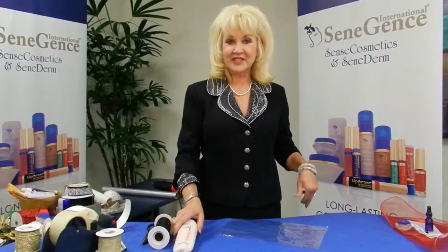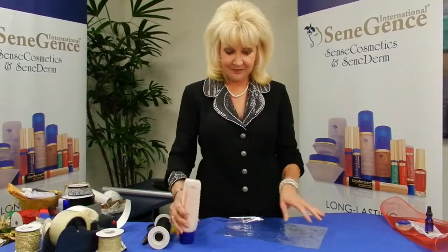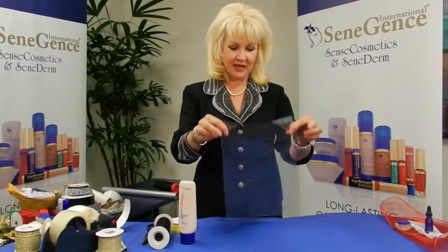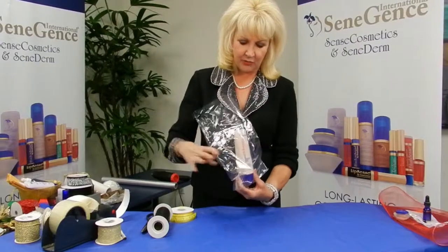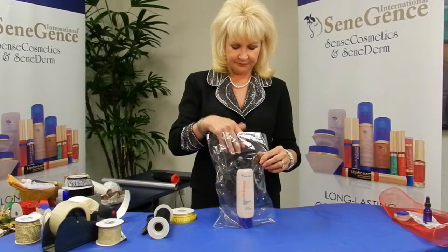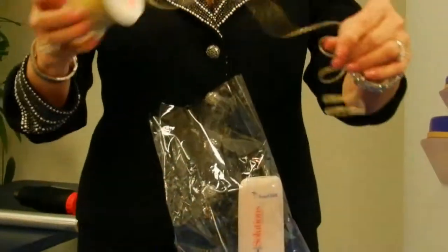Next we're going to take your anti-cellulite sculpting body lotion and I have a 9 by 14 shrink bag. Shrink bags and shrinking is very popular with cosmetics — you see shrink wrap everywhere. So what we're going to do is just take and drop this in the bag.